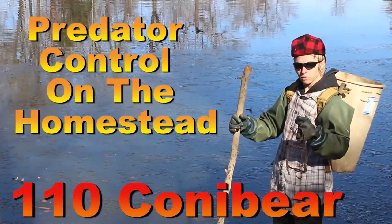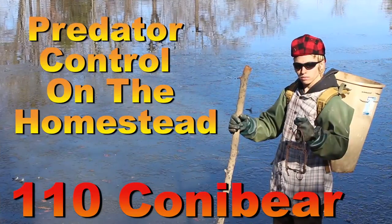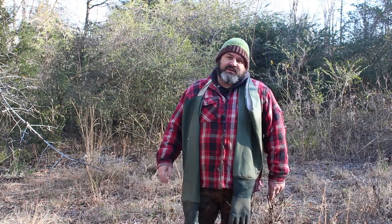Hi, welcome to the Big Bear Homestead. Today is episode number 19 on our predator control on the homestead series. Today we're going to be setting the 110 conibear.